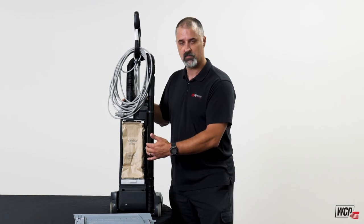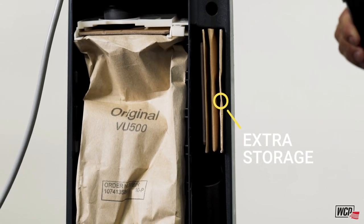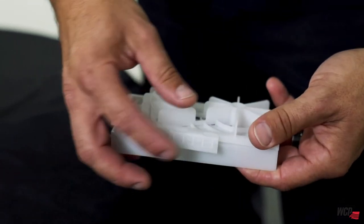On the side of the bag housing you have extra storage for future bags you might need, as well as your tool caddy down below where you have all your onboard tools. We recommend you replace each micro filter for every five bag replacements you do.